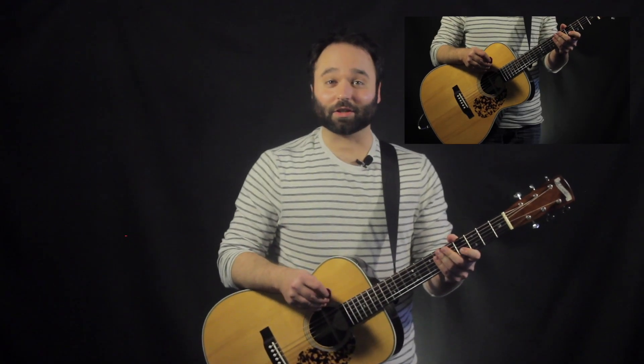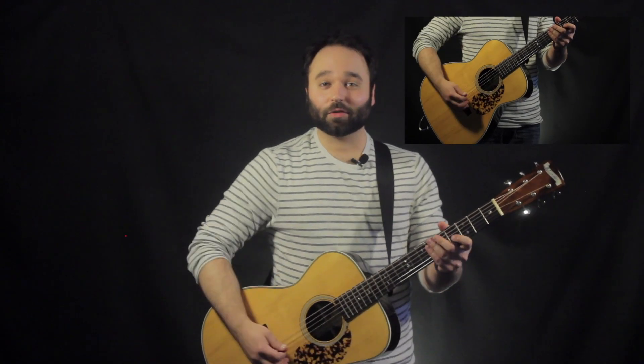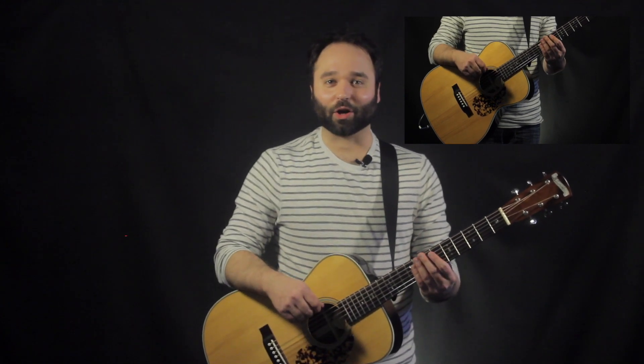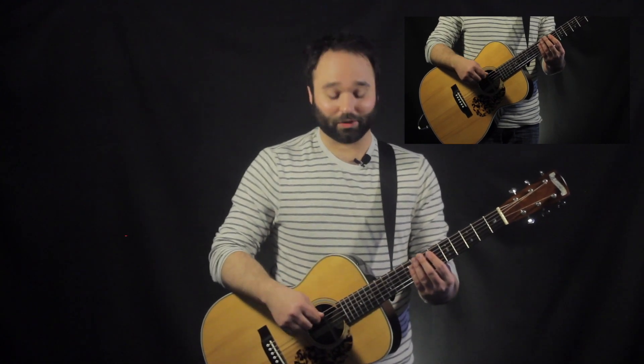Hey guys, Gareth from Gareth's Guitar Lessons here, and today we're going to be talking about octaves with two ringing strings. This is a great way to kind of spice up some chords and get some cool effects going on with some of our chords.